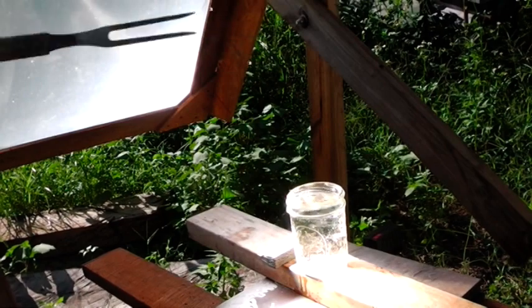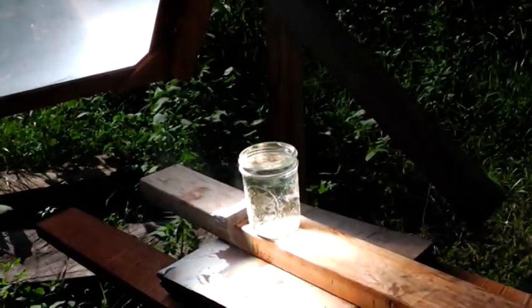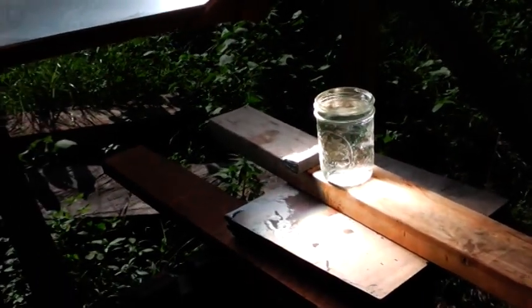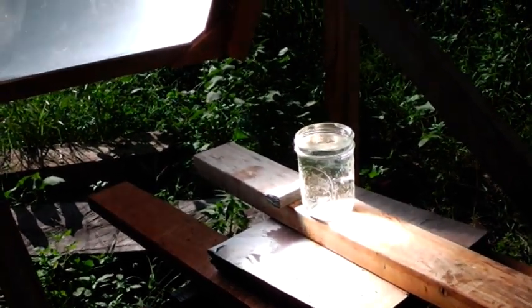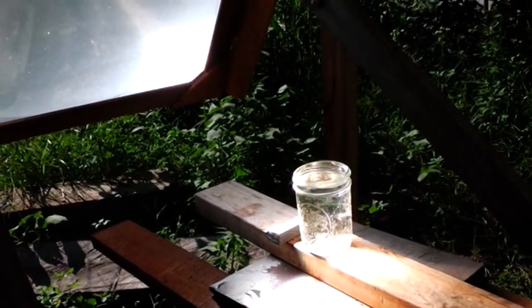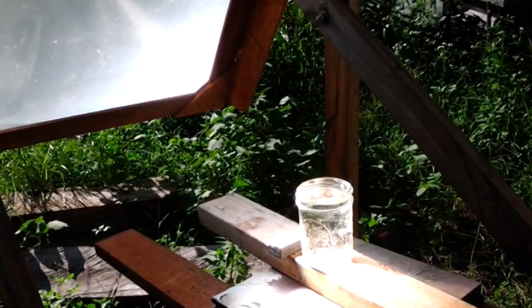Just stir it up a little bit. And you can also cook with this thing. From what I've been told, it will melt a penny. And to melt a penny, this thing puts off about 2,000 degrees — copper melts at 1,983 degrees, I believe. So it has a lot of uses.